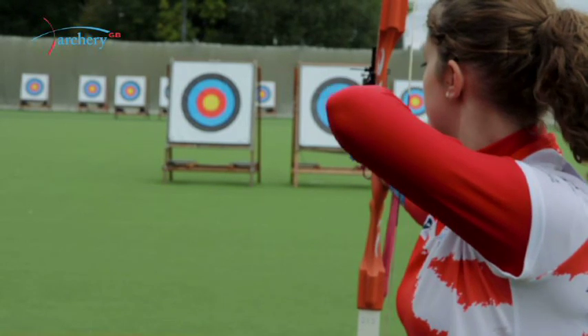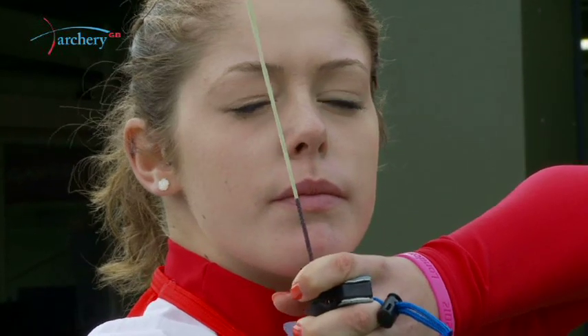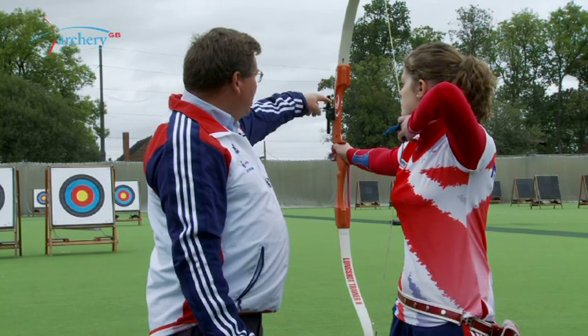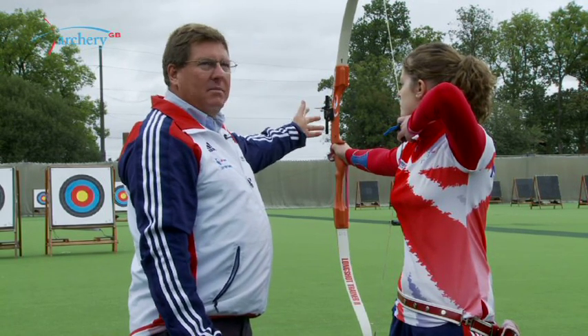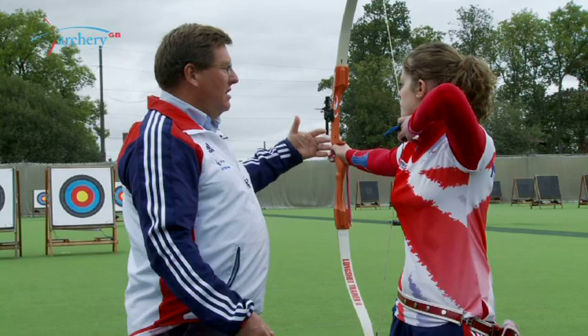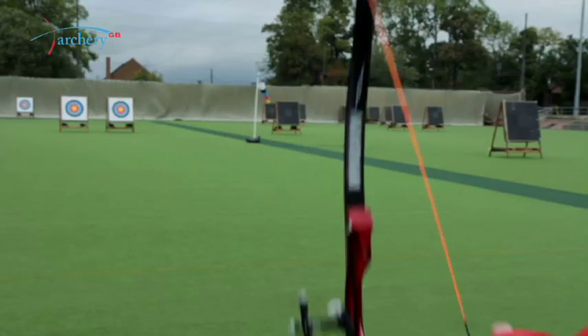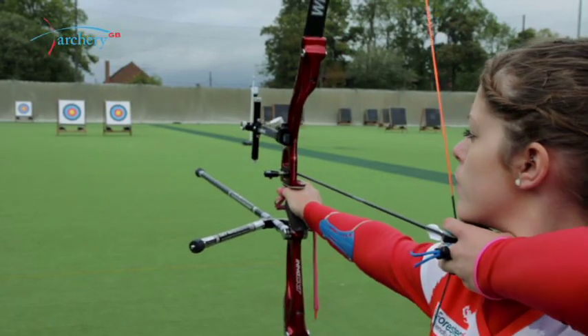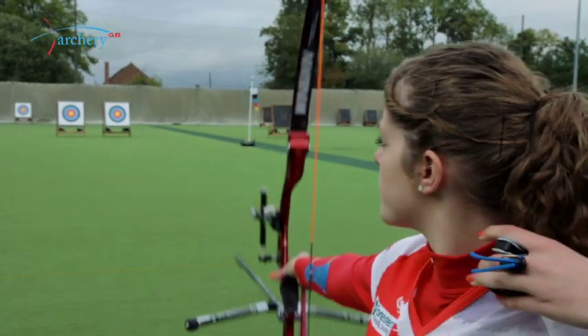So from the full draw position, making sure that the archer has everything correct, they will check string alignment, begin the aiming process, and then transition from this position into the final expansion and the shot execution.